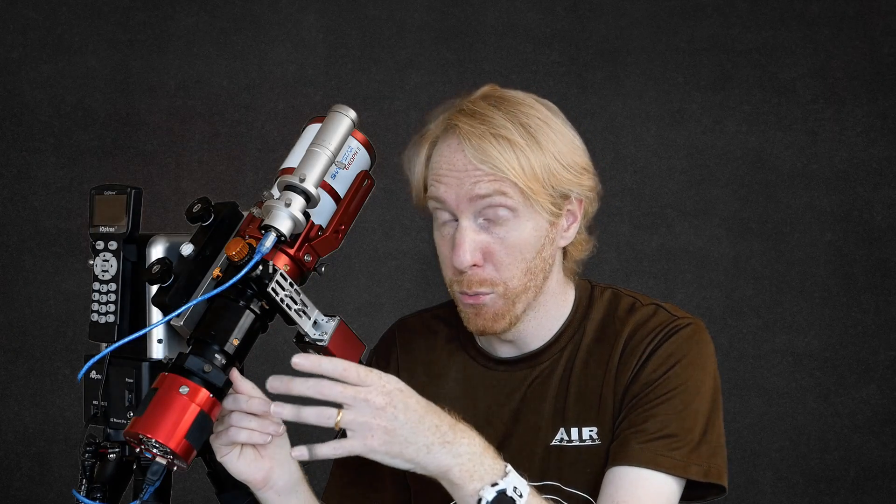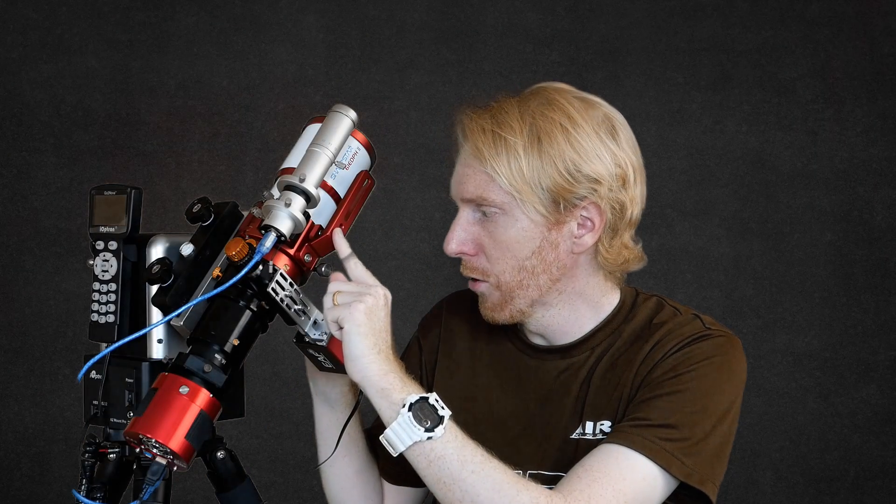Without the reducer it is F5.5 — I don't remember the exact focal length in that case. It also comes with a visual back so that when you don't use it with the reducer, you can use eyepieces on it as a visual telescope. So it looks very, very similar, although I do not know exactly what they changed. The differences I can see: you do not have the handle at the top, and you do not have the ability to have a visual back with the Radian telescope.